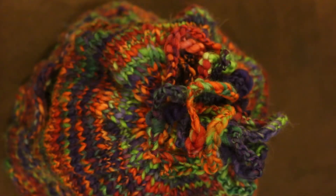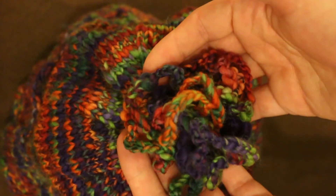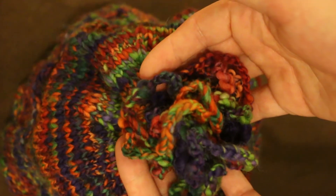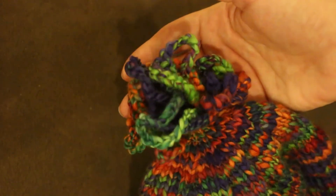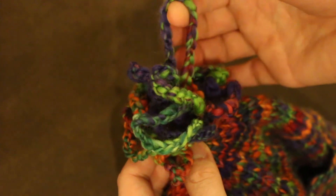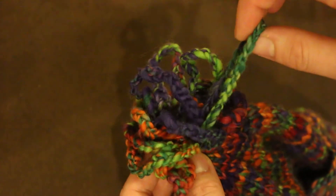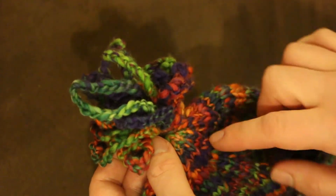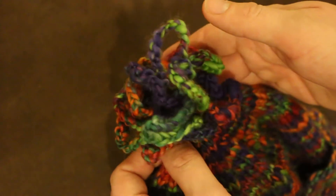Hi, this is Rebecca from ChemKnits and today I am here to show you how I created this crochet bobble on top of the toddler wide brim skullcap. Now this bobble or pom-pom or whatever you would like to call it is really simple. It is constructed of 15 crochet chain loops that are all secured together at the bottom and then stitched on to the top of the hat, and I am going to show you how I made it.